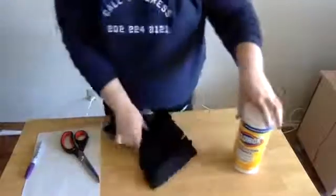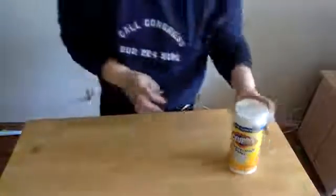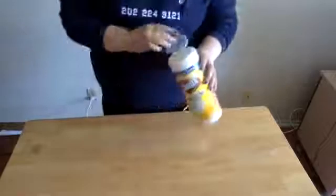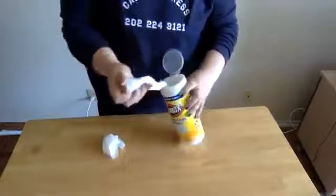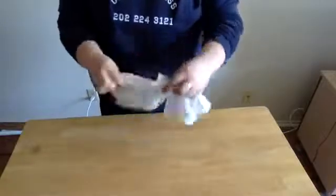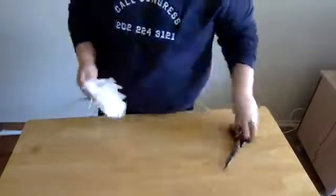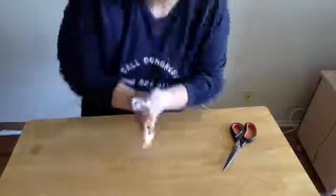We want to take our shirt and put everything aside so that we can wipe down our workspace. If you have the wipes, use them to wipe your workspace down. We're also going to wipe down our scissors and make sure our hands are okay too.